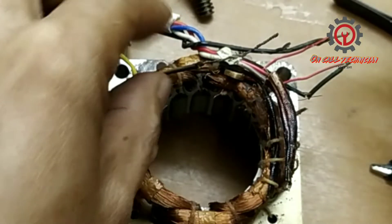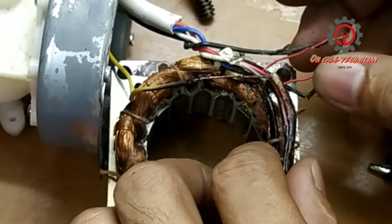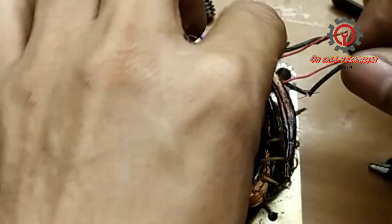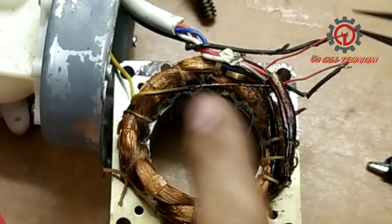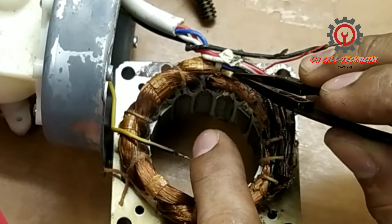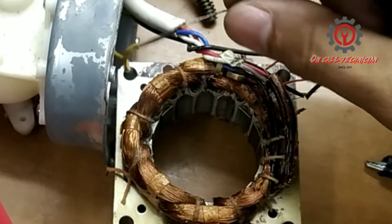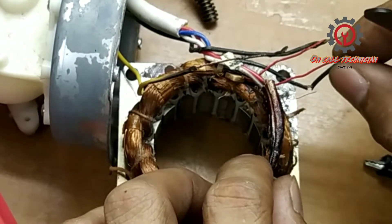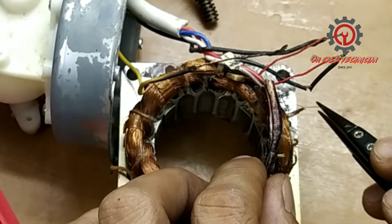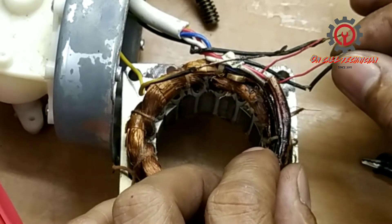I'm going to connect this — hopefully I can connect it successfully. But before I connect that, ito guys tignan ninyo — napakahirap magtanggal ng fuse dahil yung manufacturer tinago nila dito. Tignan ninyo: pagtanggal natin ng line ng capacitor, natanggal yung hibla; natanggal din yung rewind ng ating neutral.